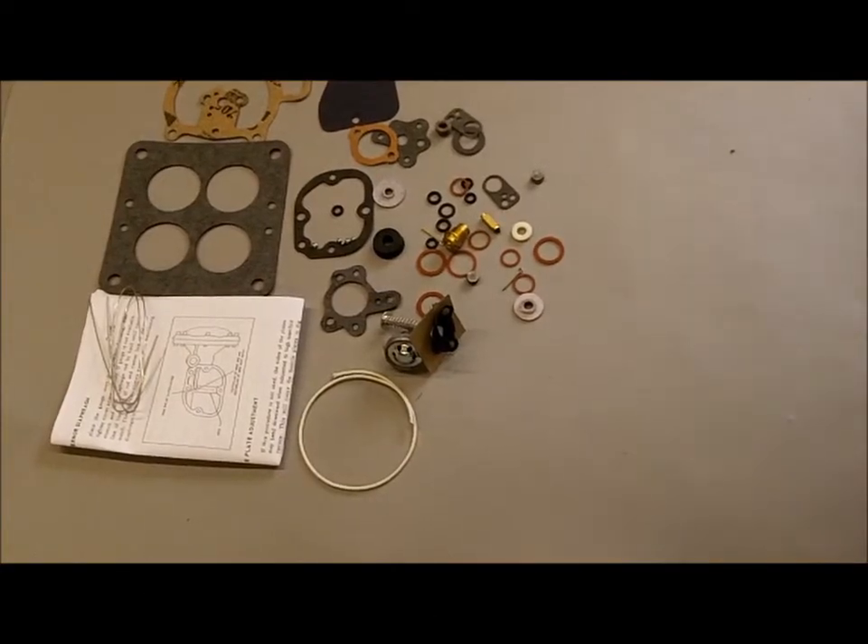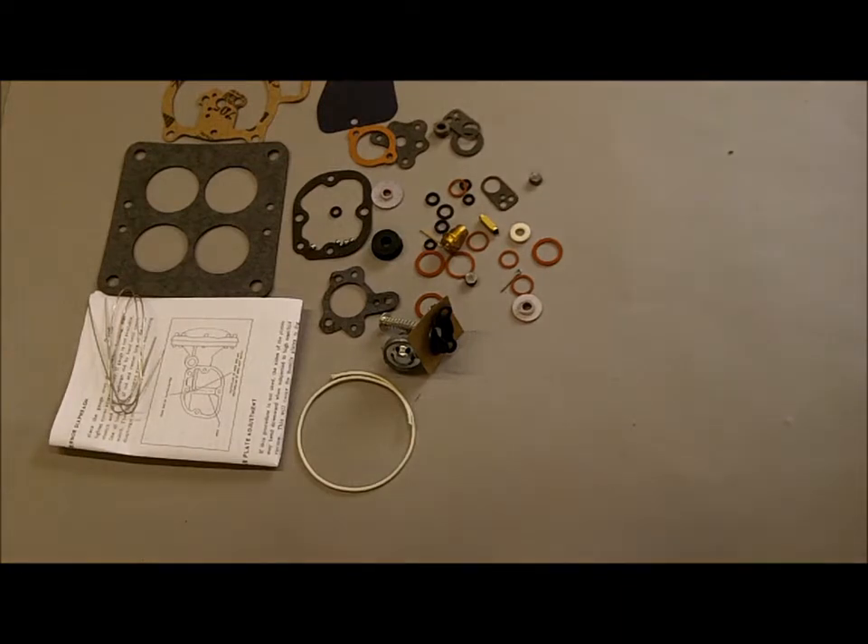Hi, Mike's Carburetor Parts here, demonstrating the contents of this carburetor kit. This is one of our Holley 4000 carburetor kits. There are several kits for the 4000, so be sure to match up your carburetor number with what we have listed under the product description. You can find the carburetor number on the back side of the Holley 4000, stamped on the mounting flange.